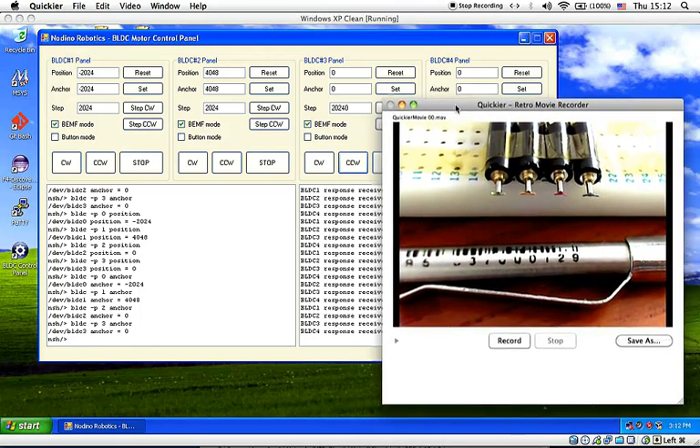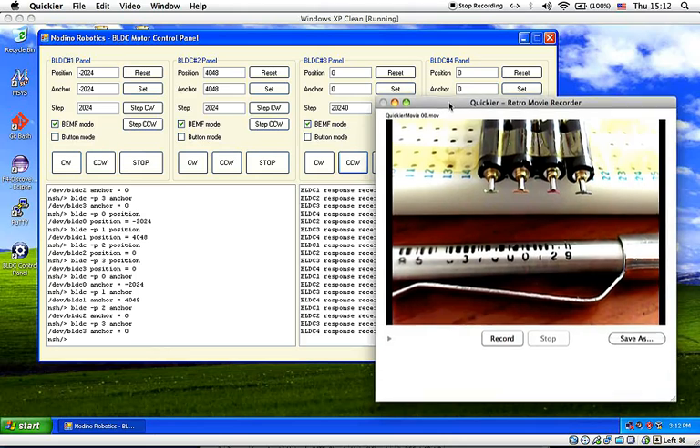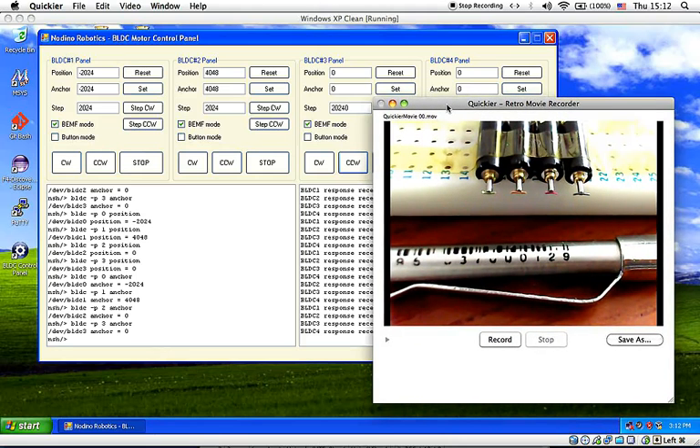That is an interesting project for today — controlling brushless DC motors using F4 Discover Free. I hope you enjoyed the video, and see you in the next interesting project.